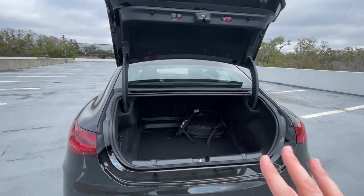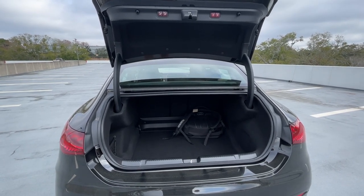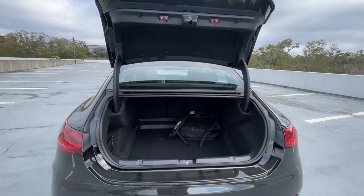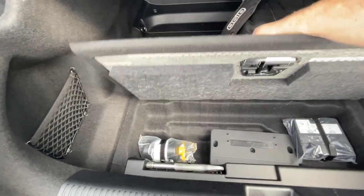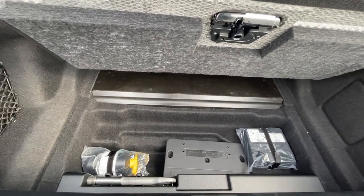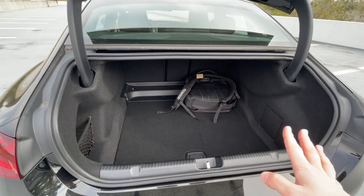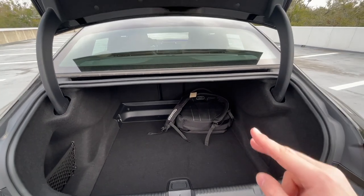Now let's move on to the cargo space. You use the Mercedes-Benz emblem, which also hides the backup camera, to open up the trunk. I could not find a US EPA rating on trunk size — it's 420 liters in Europe, and just to give you context the Porsche Taycan is about 407 liters, so this is a bigger trunk. The EQE does not have a front trunk, and there isn't much storage underneath the floor — just a little bit for fix-a-flat, since this does not have a spare. I don't believe Mercedes ships this car with a charging cable.